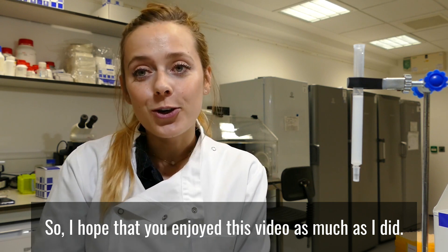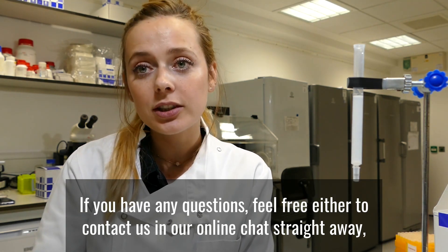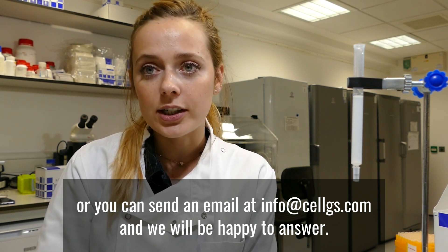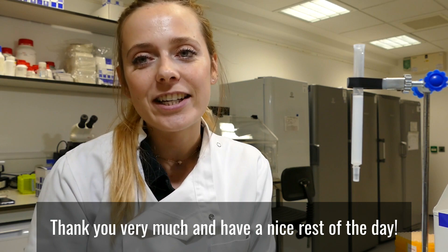I hope that you enjoyed this video as much as I did. If you have any questions, feel free to contact us via our online chat or send an email to info@celsius.com and we will be happy to answer. Thank you very much and have a nice rest of the day.